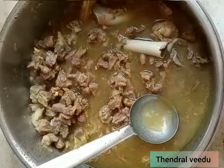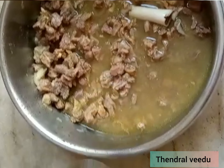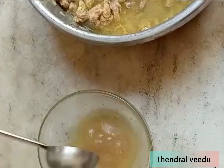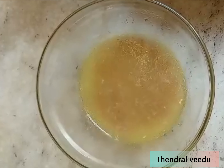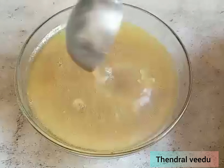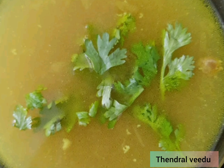Put it in a bowl and add some pepper in the bowl. Let's eat this dish.